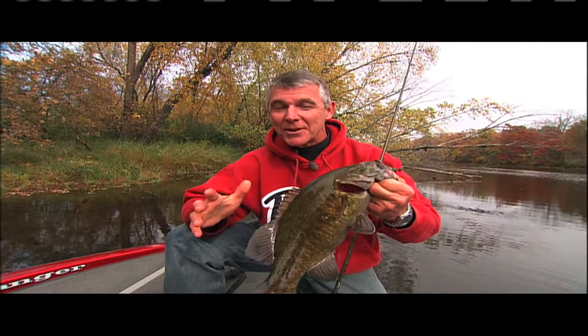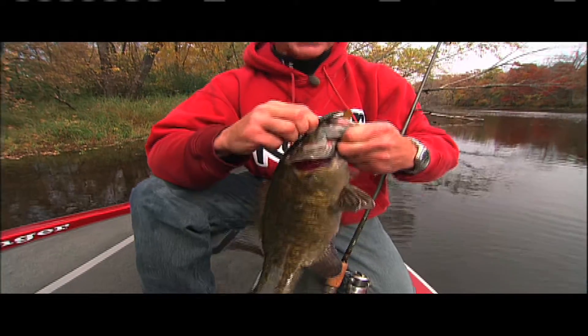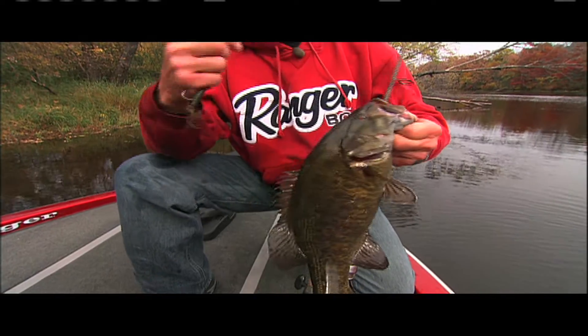So remember, when other people are putting their boats away or going to the deer stand, you can make your fall fishing a success by using these small baits and small diameter lines.